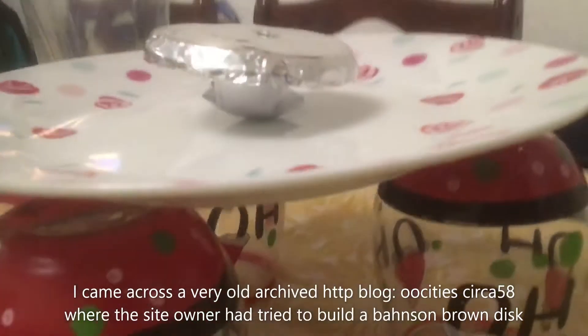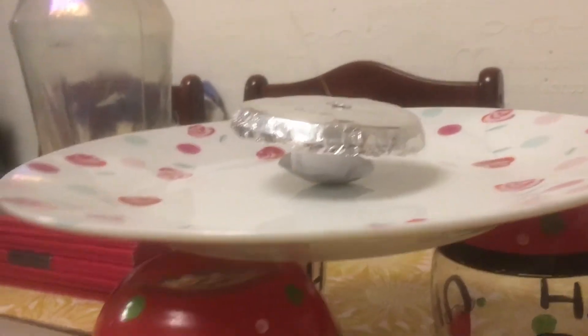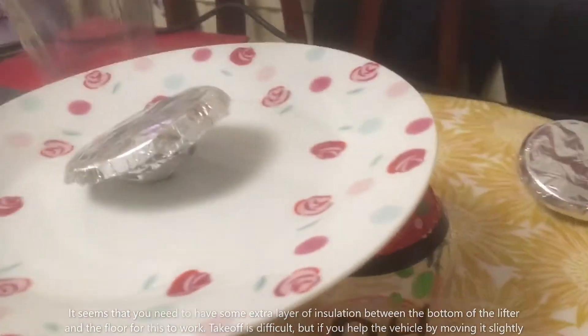A little disc. This is copied from an old website. Apparently the guy that designed this was able to get lift. At 4.3 volts — not quite lift, but it seems like it's trying.